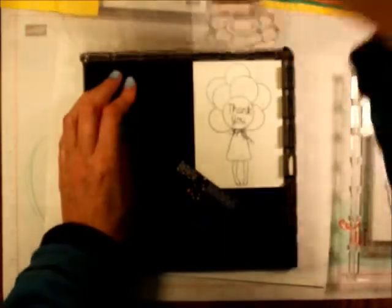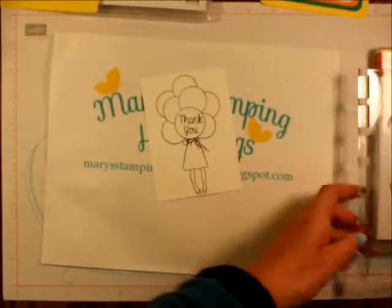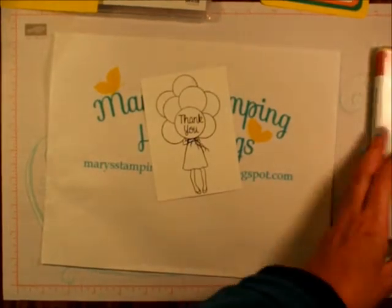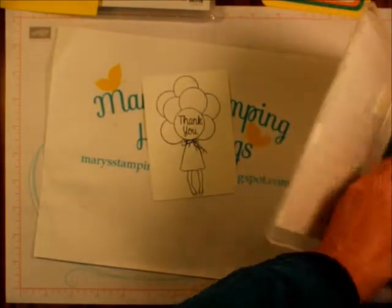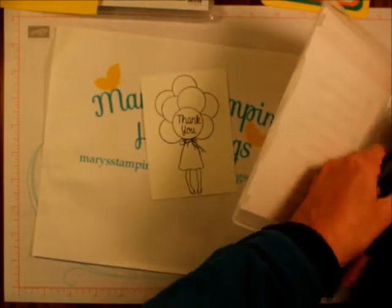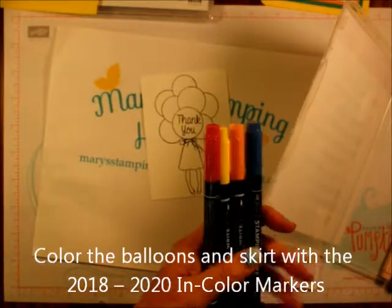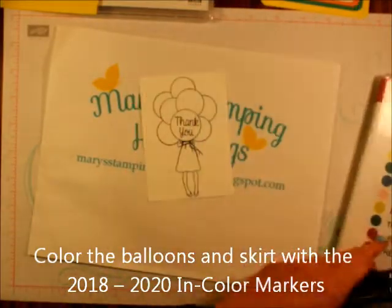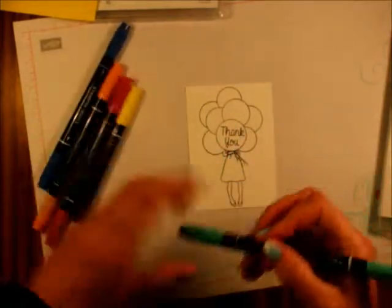Now I'm taking these off — I'll clean those later. I'm taking the Stampin' Write markers; I'm going to use Lovely Lipstick and Blueberry Bushel, and I'm going to color these in.